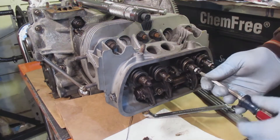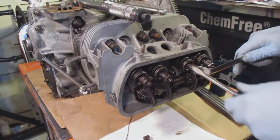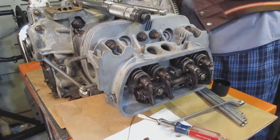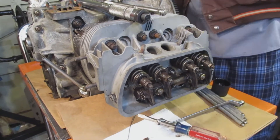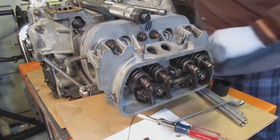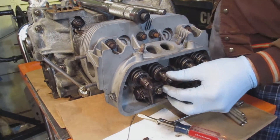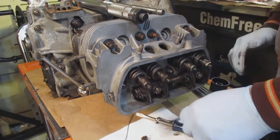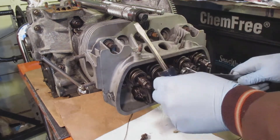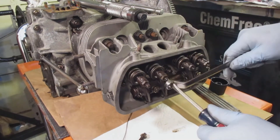I had to replace one of the adjusting screws for the rocker arm — it was just too far gone. Making sure everything is all lubed up here. I don't really tighten them up too much; I like to do it when I start up the engine.